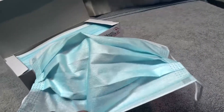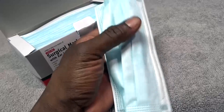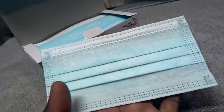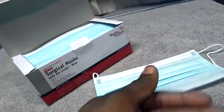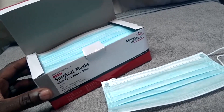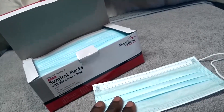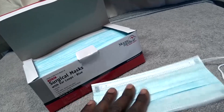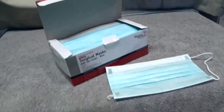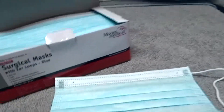They're pretty comfortable and I've used them for a long time. The box comes with 50 of these, which is plenty, and they're pretty cheap. They're latex free and very comfortable. Now, on a down note of using these...